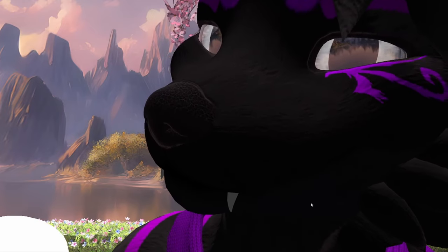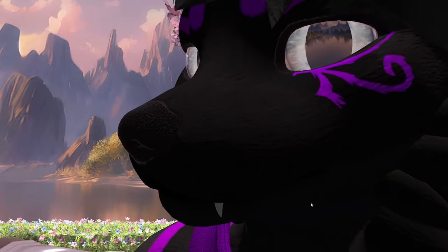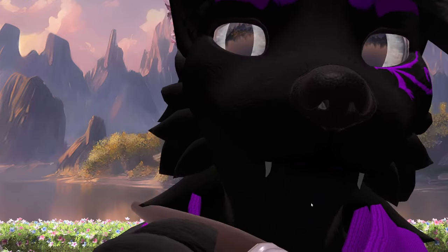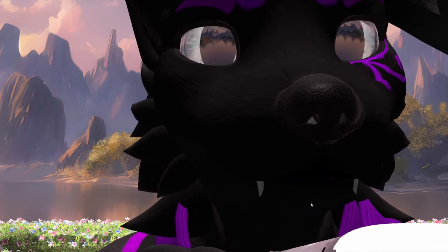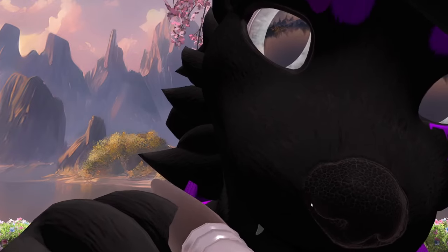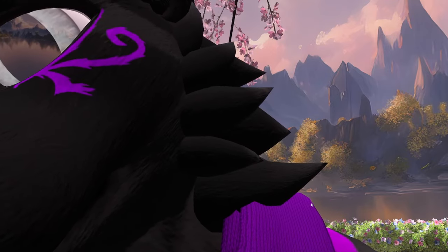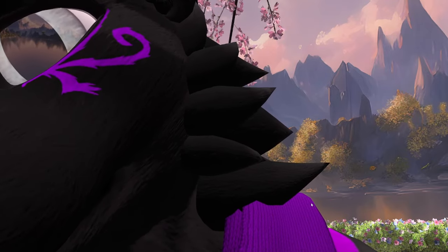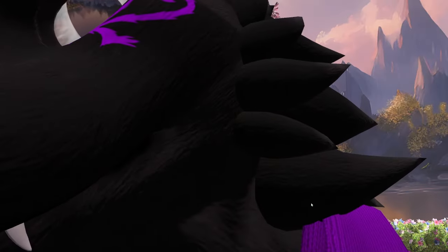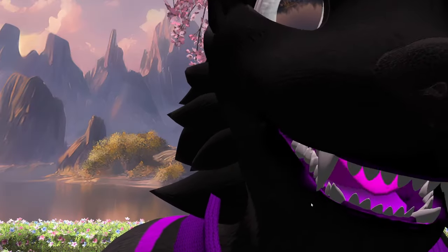Seems alright. Let me get your cheeks. You old cheekbones. And that's good. And over here. How did I do over here? I mean, does it really need to be symmetrical? I'll try. I just gotta look at that reference real quick. That's what I need! Oh my god.